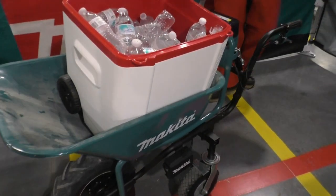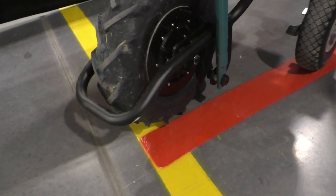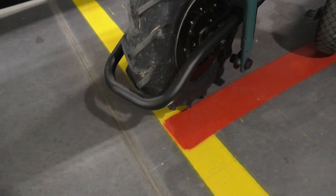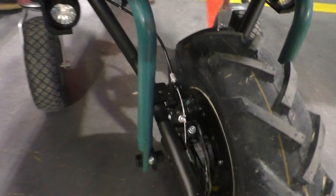We have this brake on the tire — and that's where the motor is. The motor is in the tire, so that's a direct drive.